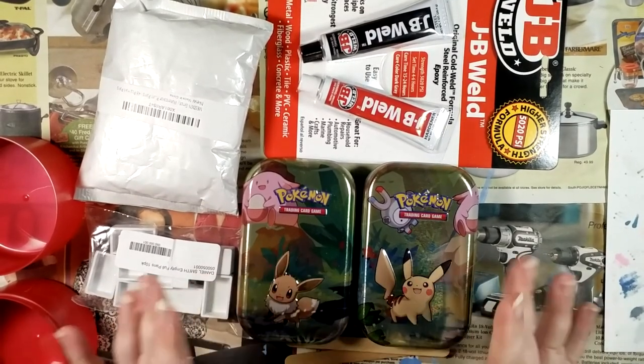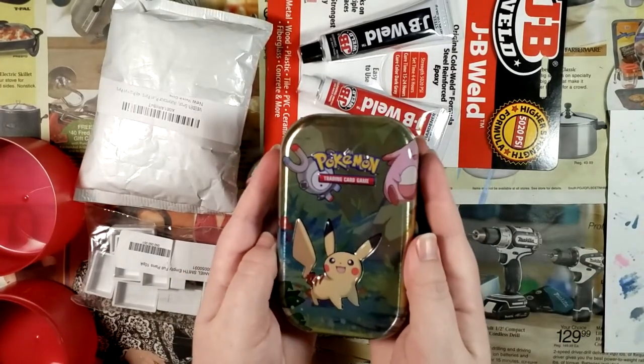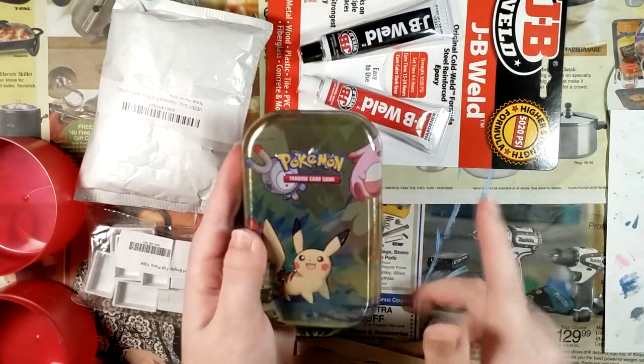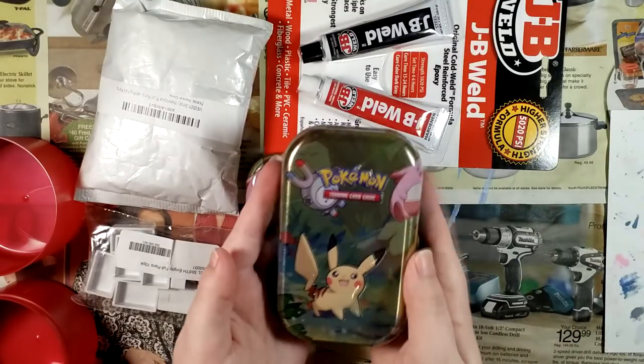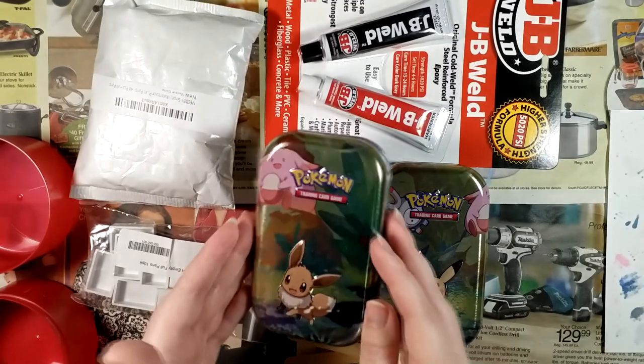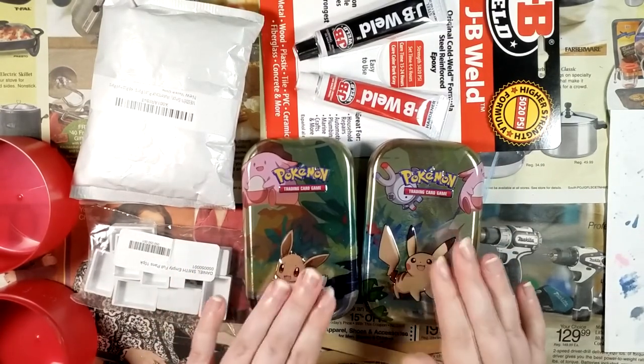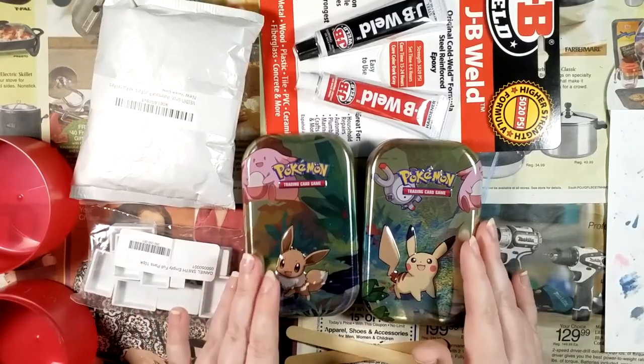Crazy things in the name of art, you know? Those of you who have watched my other channel, Silver Hyena Plays, might remember when I unboxed these adorable Pokemon tins and got some fun cards. I will have a link in the description below.